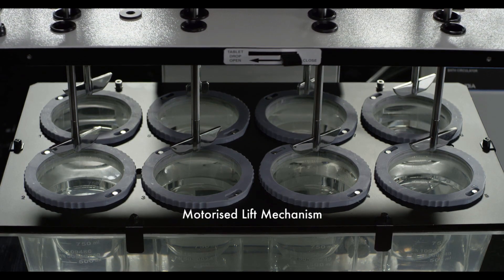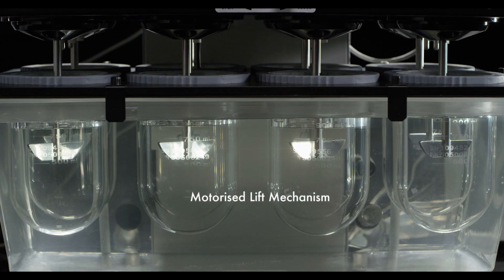The motorized lift mechanism ensures hands-free and quiet operation.